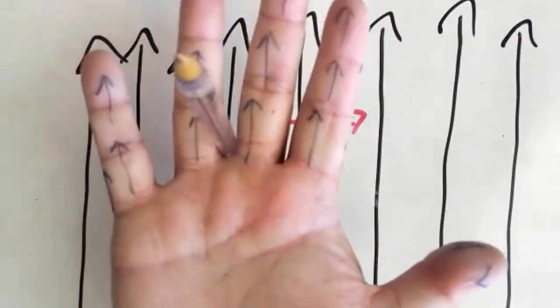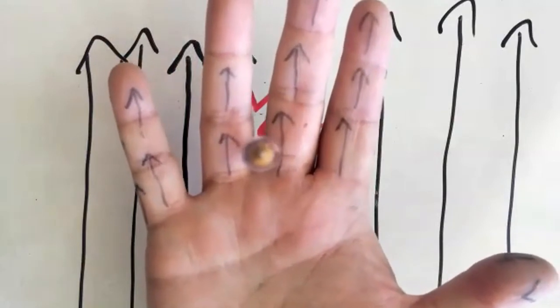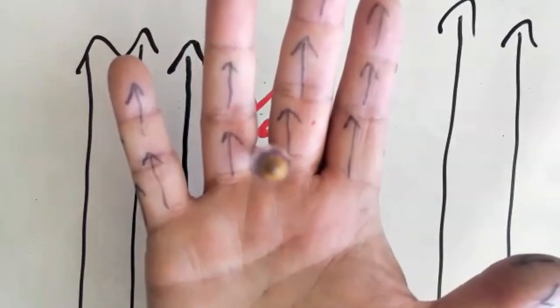When I line it up, you'll see my thumb is lined up there and my fingers are lined up to the field. You'll notice the pen is pointing straight towards you — straight out of the screen. So that's what direction the force would be.